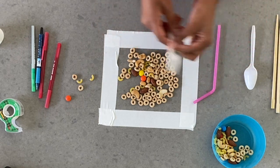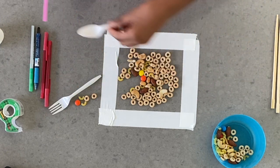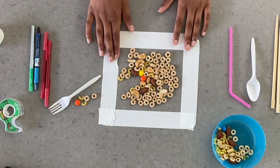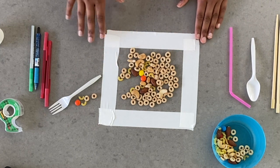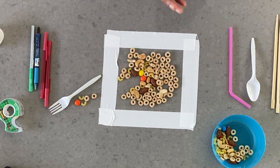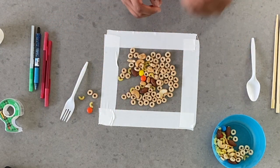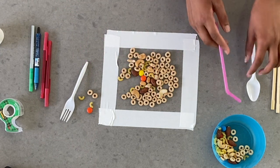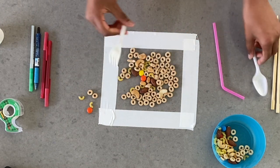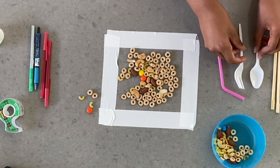After you collect items — let's say this was from the fork — you can put the fork next to what it collected. Then use a spoon and put every item collected next to that tool, and so forth. Once you have all your piles next to your tool, you're going to look for trends — maybe the fork only got one type of food but the straw got a different type. If you run out of food, you can take more and finish up.